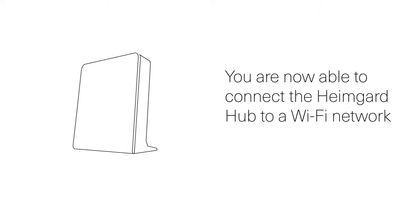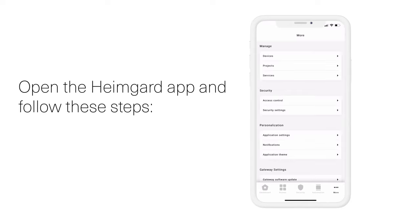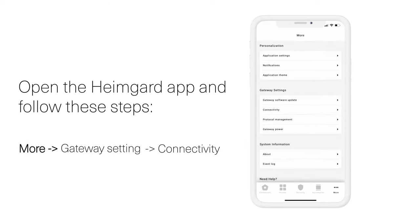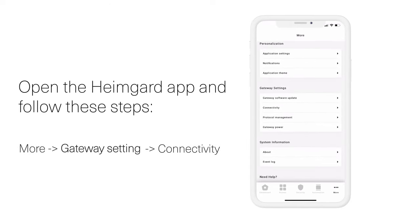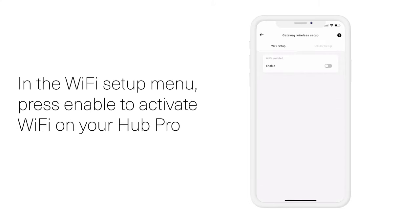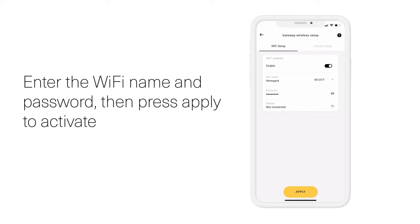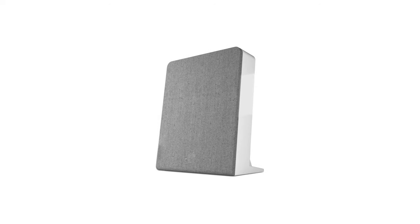You are now able to connect your HeimGuard Hub Pro to a Wi-Fi network. First disconnect the Ethernet cable from the Hub. Then open the HeimGuard app and follow these steps: More, Gateway Setting, Connectivity, Wi-Fi Setup, Enable. Enter the Wi-Fi name and password and press Apply to activate. You are now finished setting up your Hub Pro.